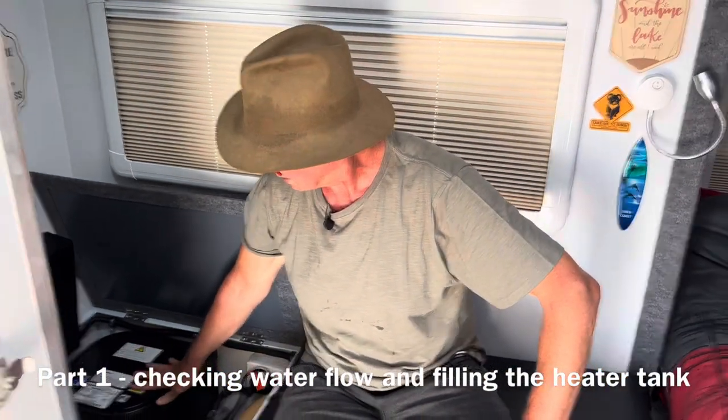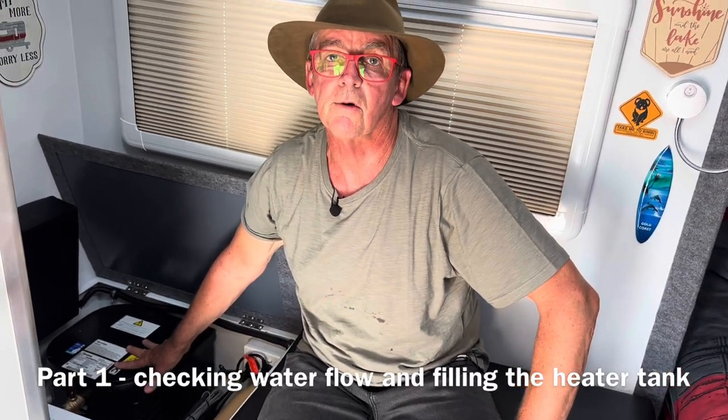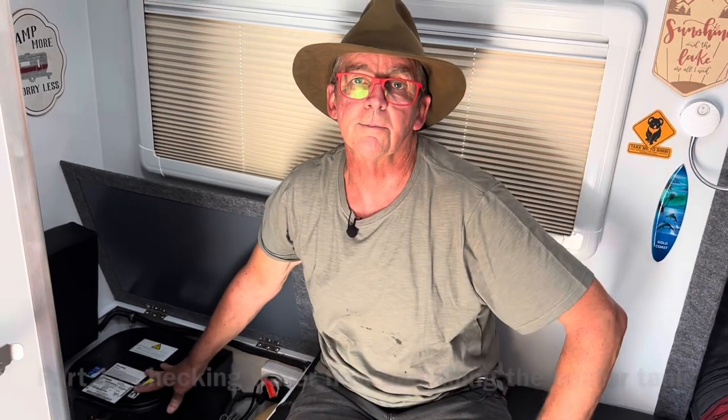Two things I've done with troubleshooting: one is I've determined that I do have water flow, and the second is I've made sure that the Truma storage unit is full of water, because the heater will shut off if this isn't full of water.